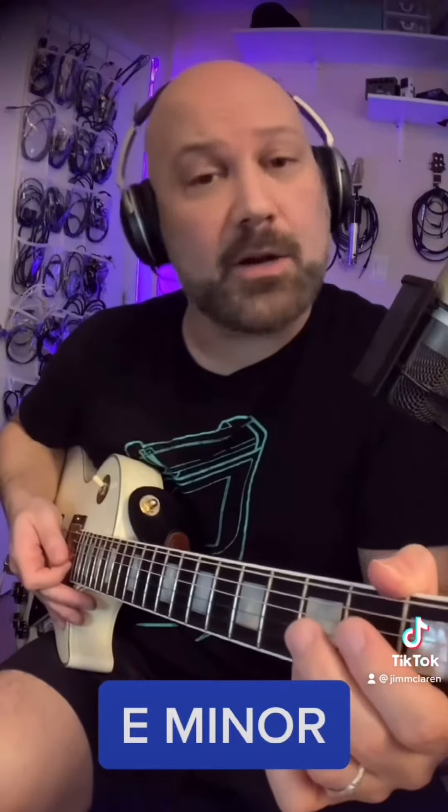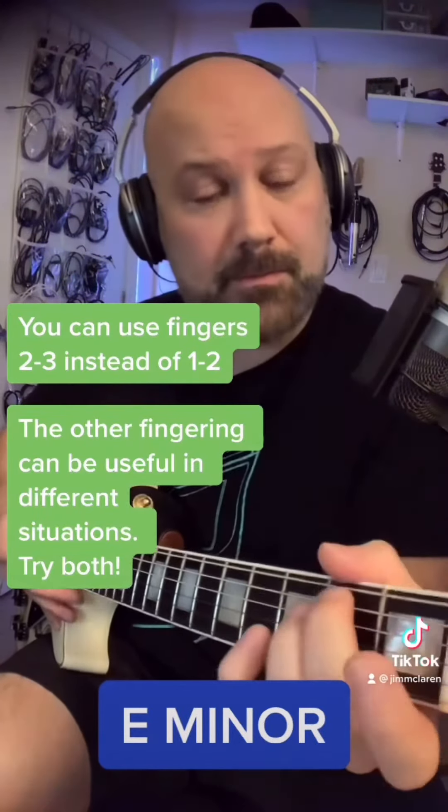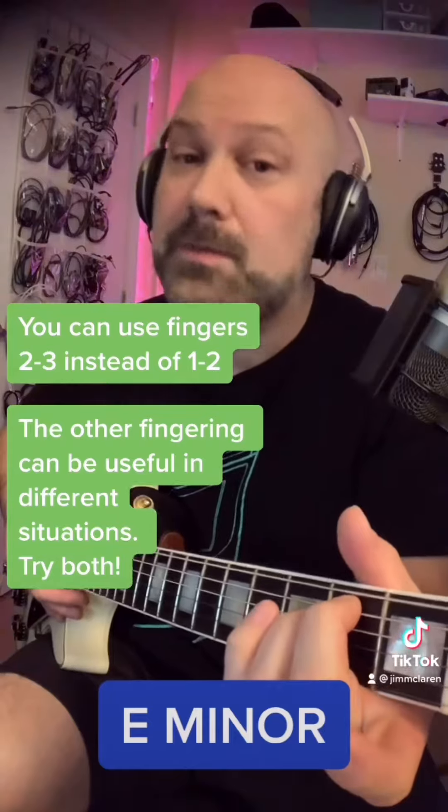Now for this E minor chord, you can either use fingers one and two or fingers two and three. Try them both — they're useful in different situations. Stay tuned for more.